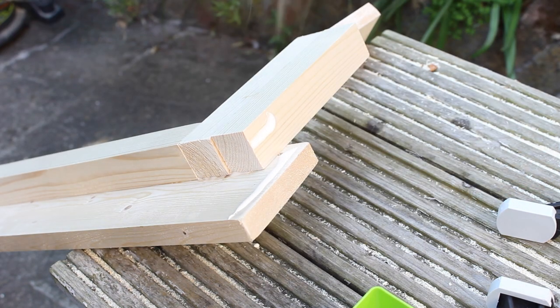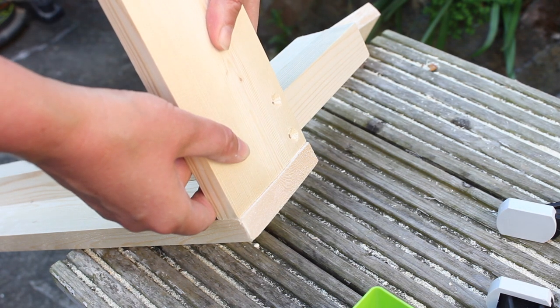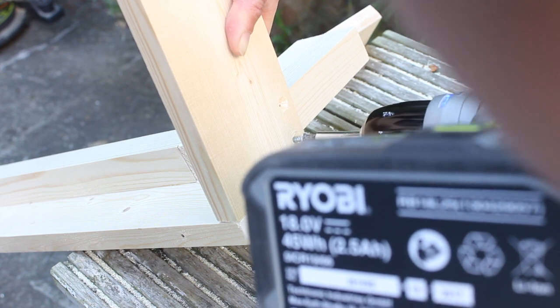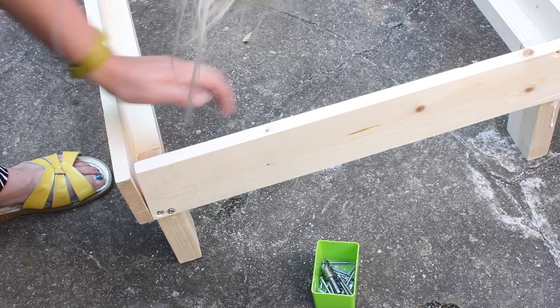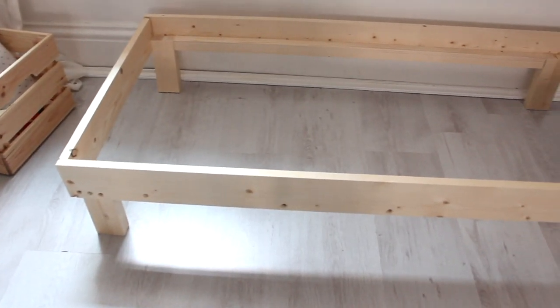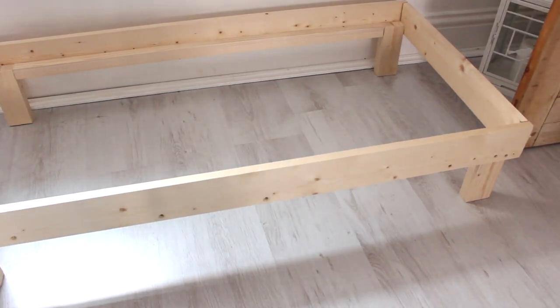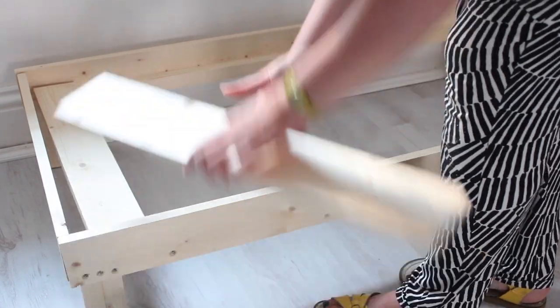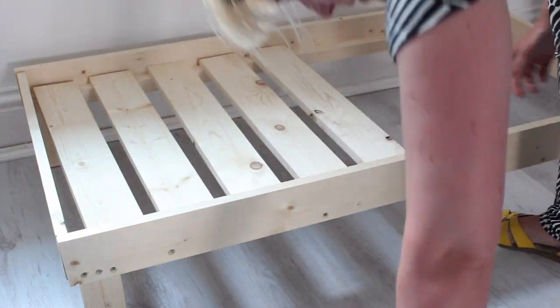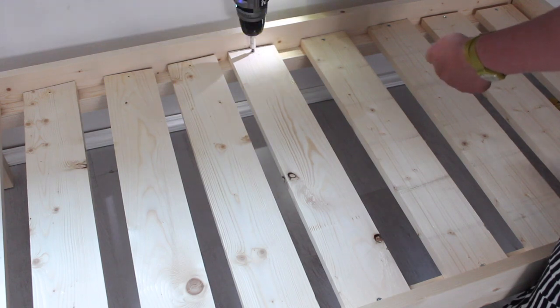Attach one of the side pieces. You pre-drilled holes for these in the corners — countersink them as well and screw in place. Screw the other side to the other piece of the frame and you'll end up with a frame looking a little bit like this. Place the nine 60-centimeter pieces inside your frame, spread them out evenly, and screw them in place to the bottom.